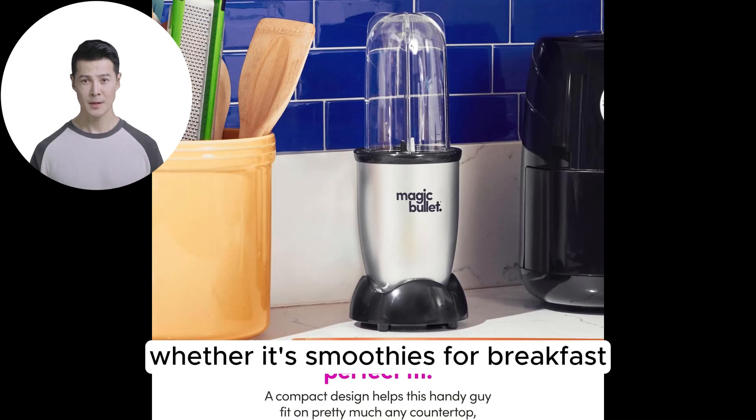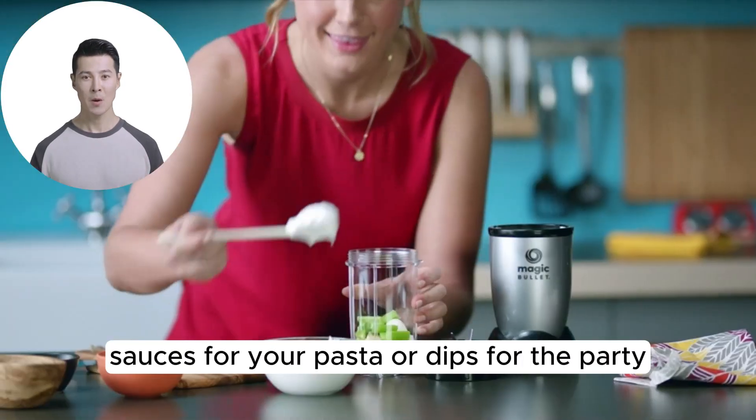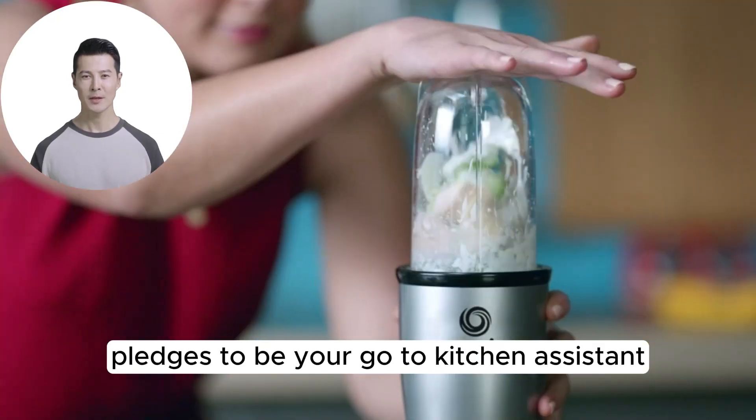Whether it's smoothies for breakfast, omelets for lunch, sauces for your pasta, or dips for the party, the Magic Bullet pledges to be your go-to kitchen assistant.